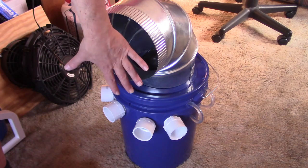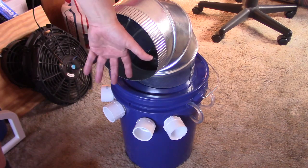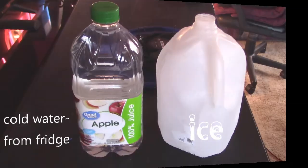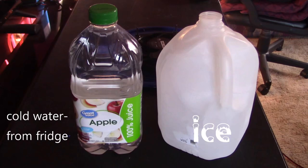It feels exactly as cold as the vent of an AC unit. And it's super easy to use. Check this out.